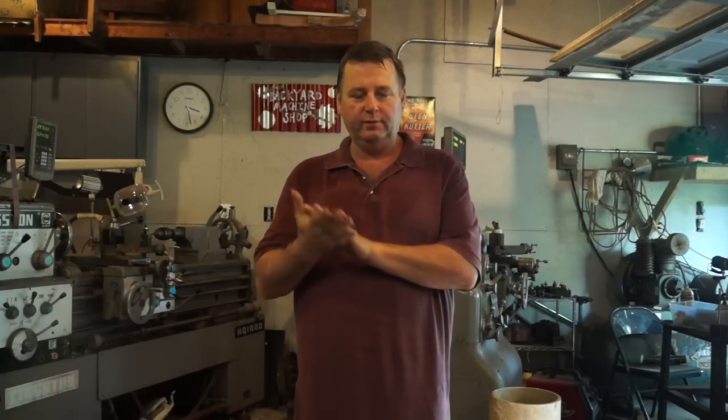Today is June 21st. I'm planning on heading out to California this weekend for the bash at Stan's. I look forward to meeting a lot of you guys there. From the Backyard Machine Shop — so long.